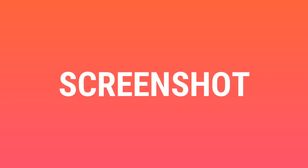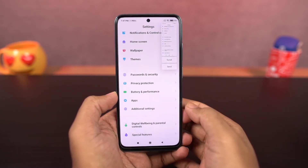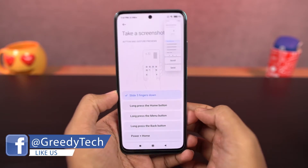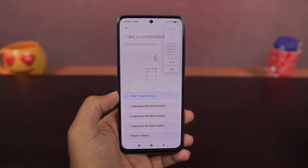Next we have screenshots. You can press the power button and volume down button at the same time to take a screenshot. Now that works on most Android phones, but if that's a bit difficult for you or you just want an easier way, you have three-finger screenshot. Once you enable this, just swipe down on the screen with three fingers to take a screenshot.